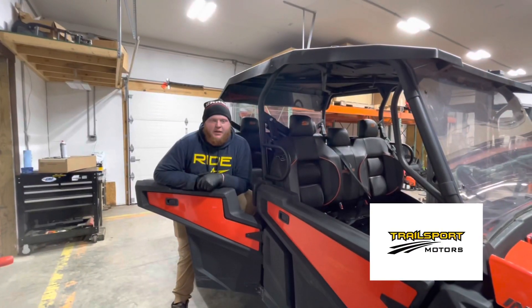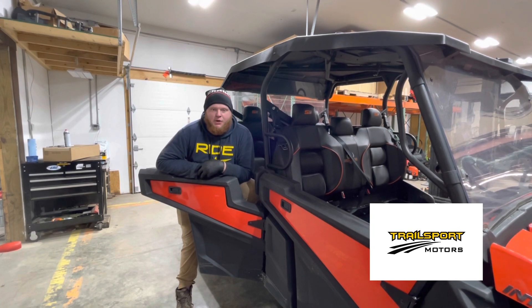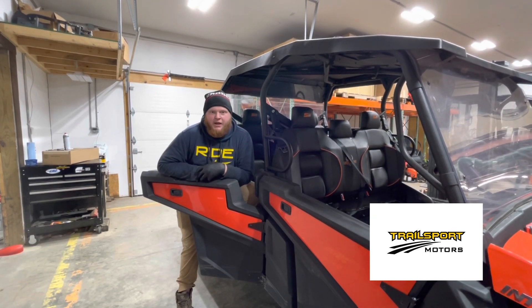Thanks for tuning in again to watch me change the oil here on a GC1K. Any questions at all, give us a call at 810-656-9347 or visit IntimidatorUTVCentral.com for any of your oil change or maintenance needs.